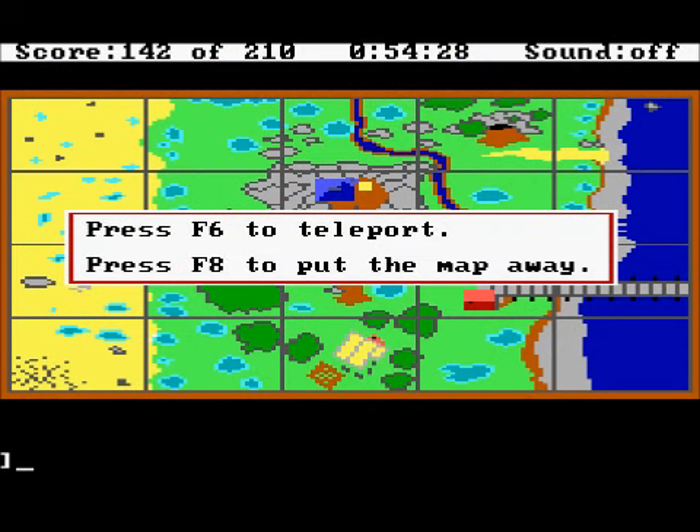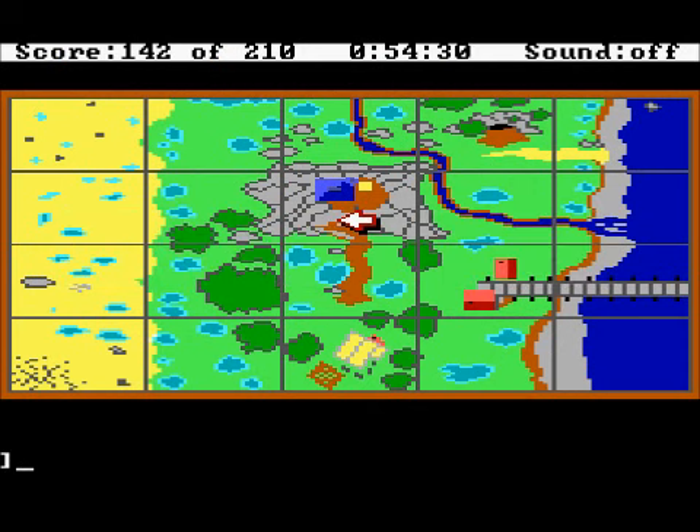Look at the map and we're going to go there, but we're not going to do anything. In the next episode we shall complete all the little bits and pieces that we need to do.